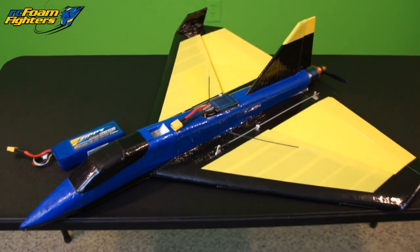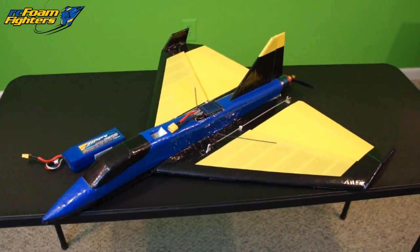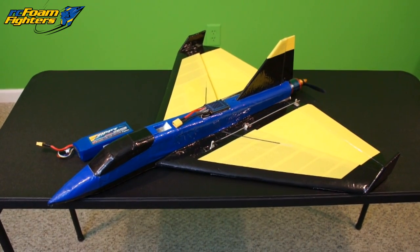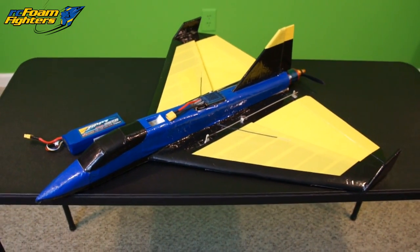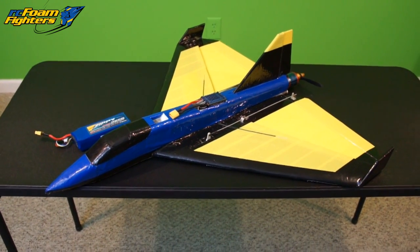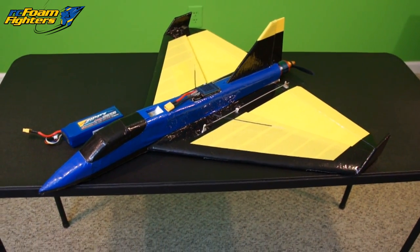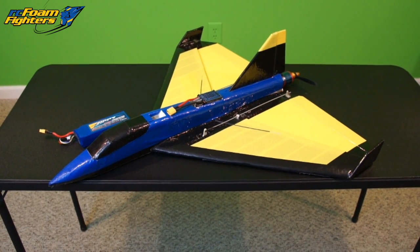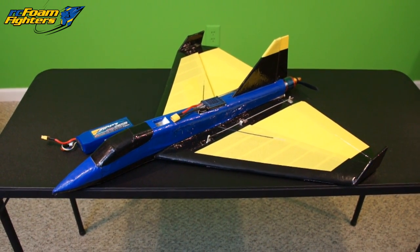Hopefully that'll pick up some more speed from the plane as well. I'm not sure when we're going to get back out to Herman Airport because the weather is getting colder now, but hopefully next weekend it'll be nice again and we can get back out there. Maybe I can get the GPS in the plane this time so we can get some actual speed clocks on it. For now I just wanted to show you those mods — stay tuned because I will be filming more of this plane later. Until next time guys, thanks for watching RC Foam Fighters.